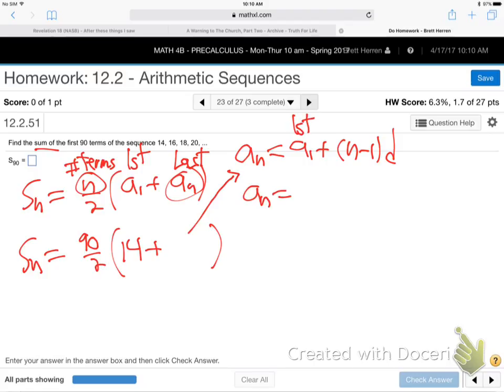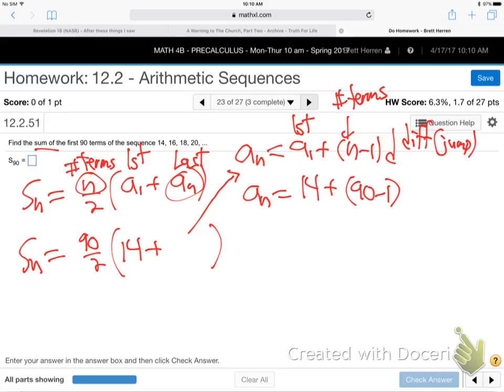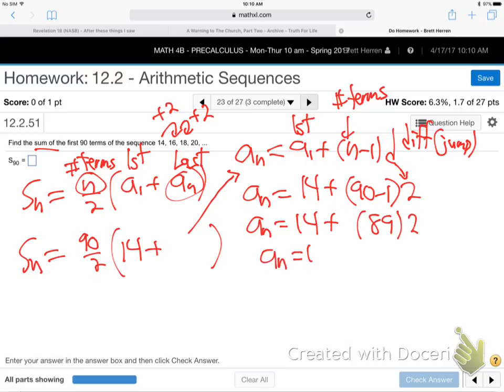A sub 1 — first term — is 14. N is 90, the number of terms. Then N minus 1 times D. What's the D? The difference, or jump, from term to term — it's 2. From 14 to 16, it adds 2, to 18, adds 2, etc. So A sub N is 14 plus 89 times 2, which is 14 plus 178 equals 192. So 192 is the last term in that sequence.